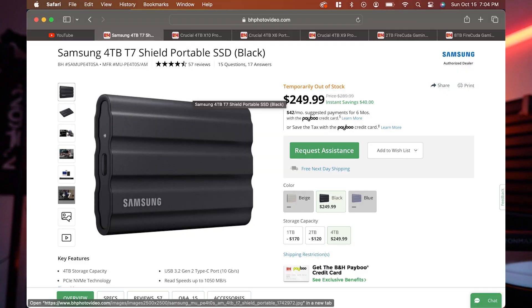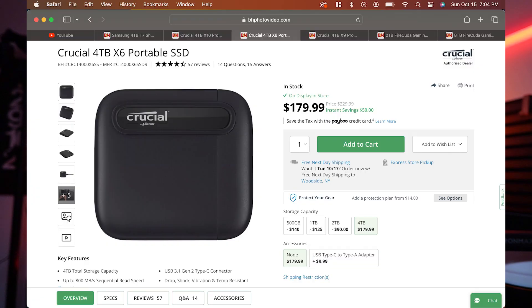Before I got this, I was looking at the Samsung tough drives. Those look nice because they're tough — and who doesn't want to make sure that their stuff is protected? I was looking at the old Crucial model as well. Crucial has a black version that's not as waterproof, but this one, when I saw this, I had to have it.